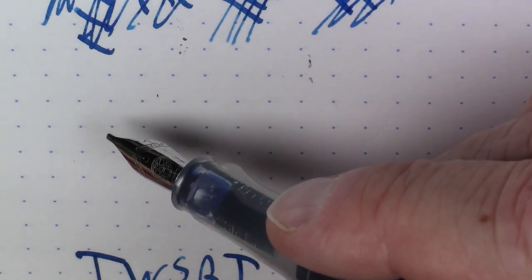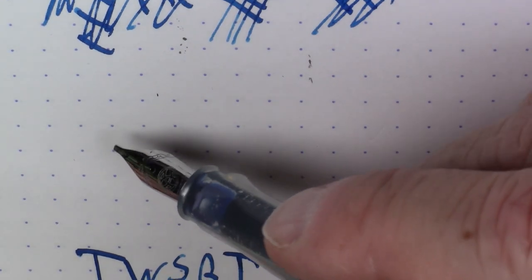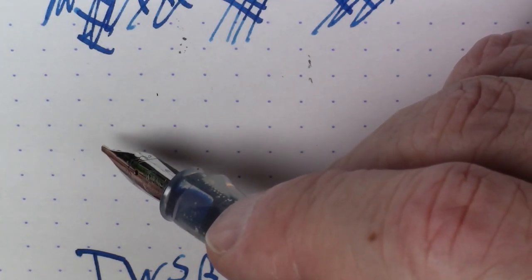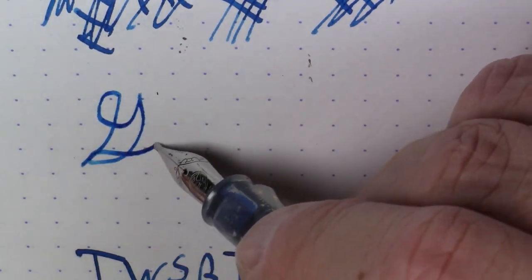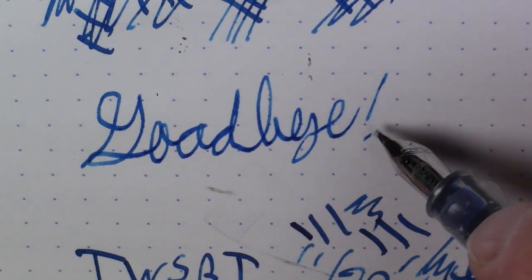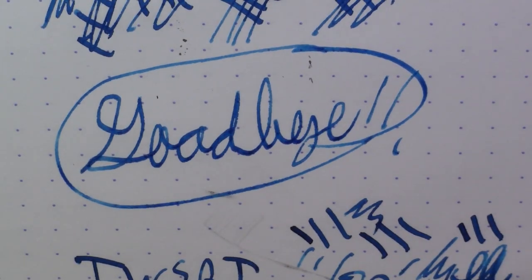I hope you liked this video. This was literally the first video I've ever done where I had not used the pen at all prior to shooting. So I was flying blind with all of you today. If you liked it, please subscribe. If you didn't, please give me some feedback and tell me why. In any case, have a good day. Bye-bye.